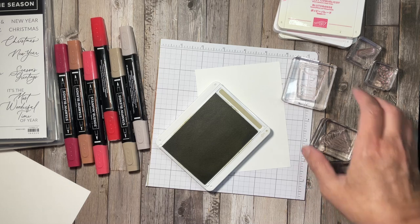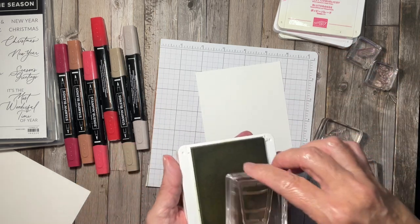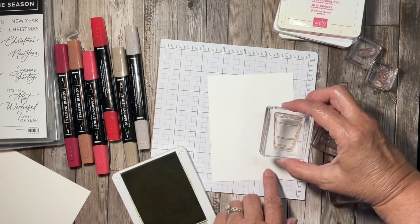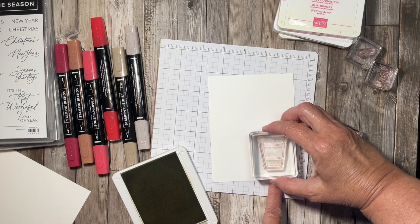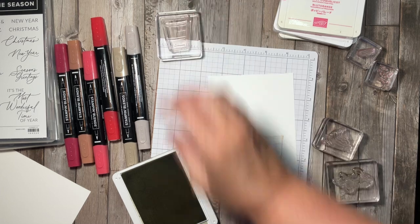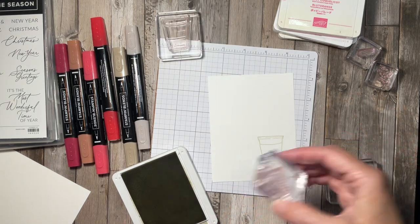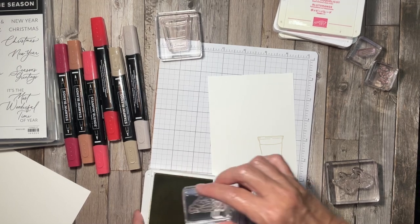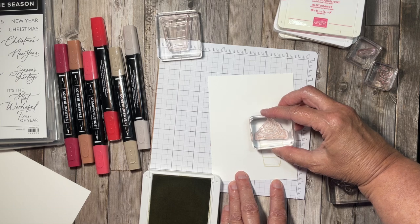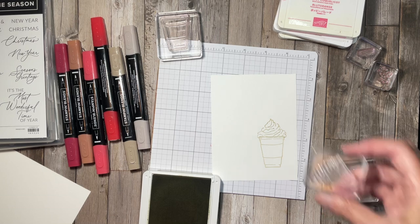Let me put that aside again and get back to the stamping. I have my Crumb Cake ink and my coffee cup stamp, and I'm going to stamp it down toward the bottom right of the piece of cardstock. That's perfect. Then I'm going to take the whipped cream stamp and also ink that in Crumb Cake — I just want a light color here — and I'm going to line this up on the top of my coffee mug, and that's perfect.